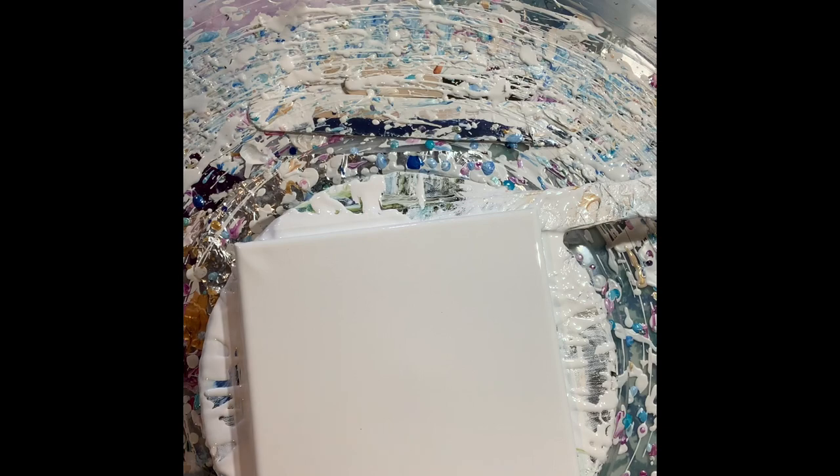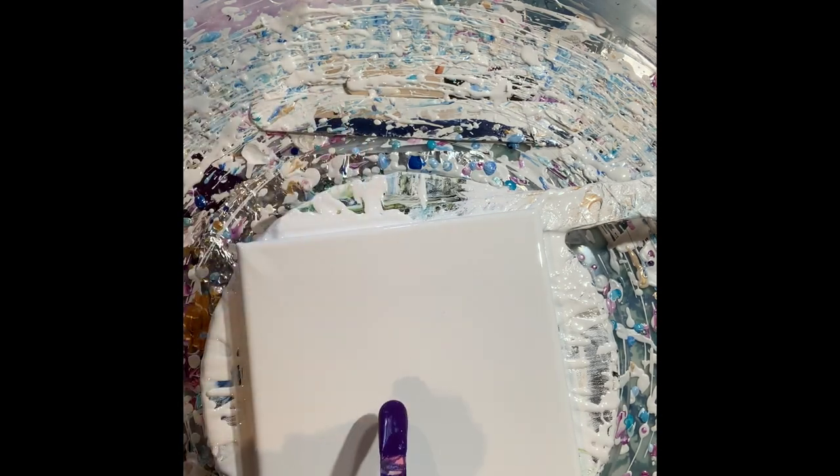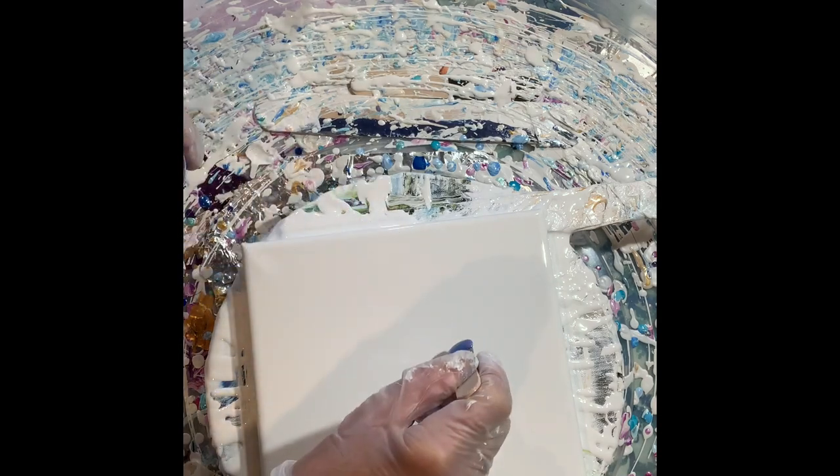I'm going to determine where my purple flower is going to go. And when I'm doing two, I put them off center of the canvas. I'm going to do a purple one and a blue one — I've never done this combination before, so I'm excited about that.